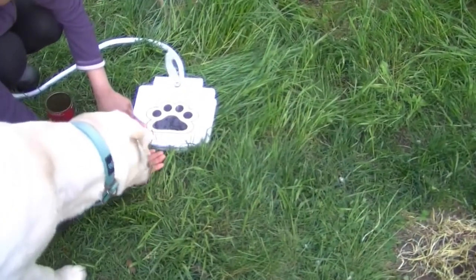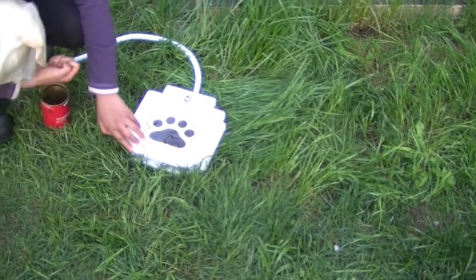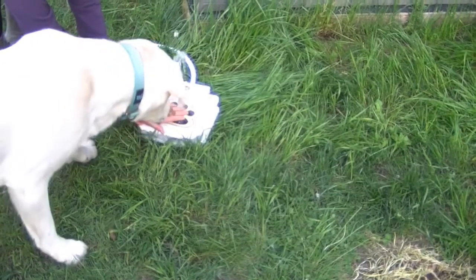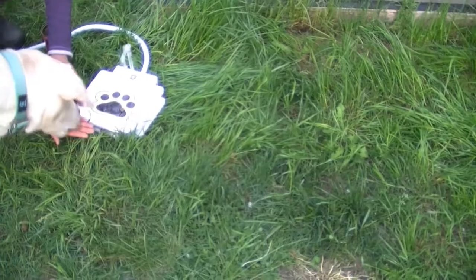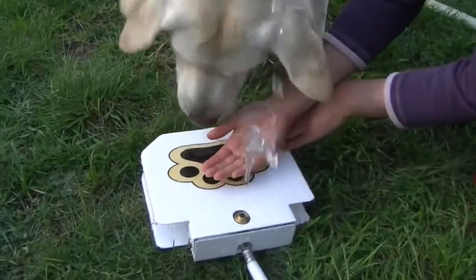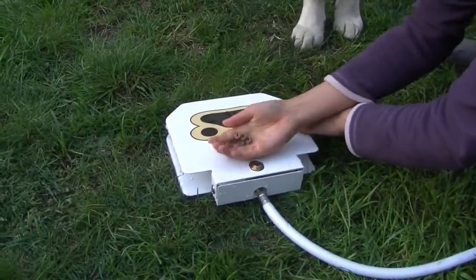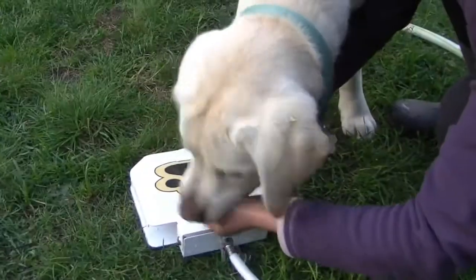Gordon, it's okay. Going through the O-ring. Yeah, very good. Yeah, here we go. Very, very good. Yeah, what about here? Yeah, you want a drink? Yeah, good boy!